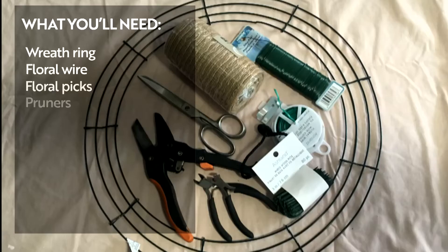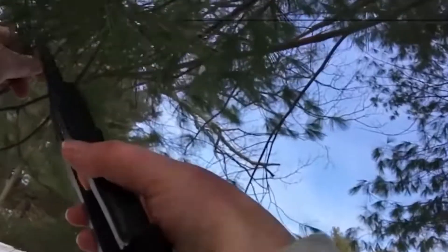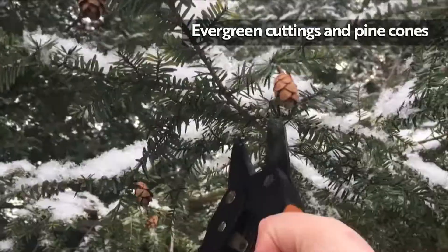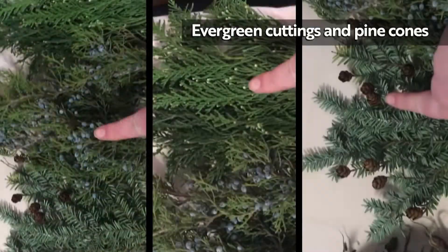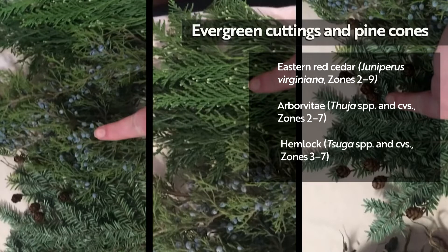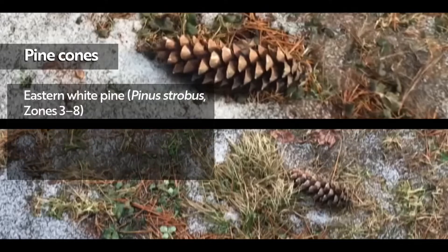Here are some things you'll need. You'll want to use evergreen cuttings as the base of your wreath. Use your pruners to take short cuttings of thin branches. Look for conifers that have small cones on lower branches that are easy to reach, like eastern red cedar, arborvitae, and hemlock. You can also harvest any large pine cones that have fallen from the tops of trees like eastern white pine and Norway spruce.